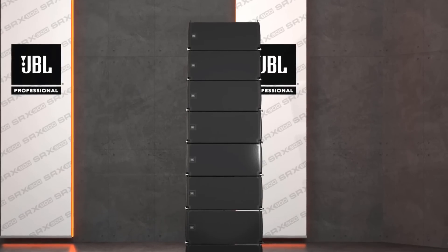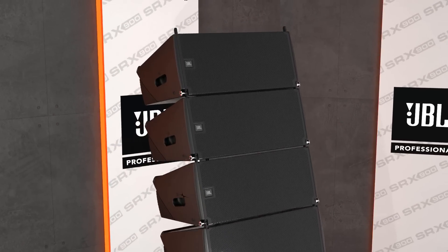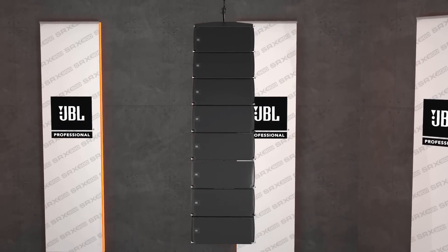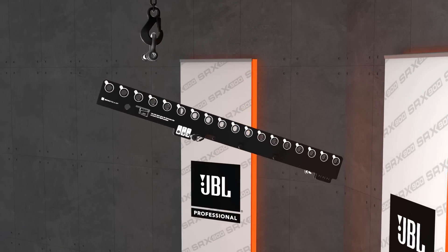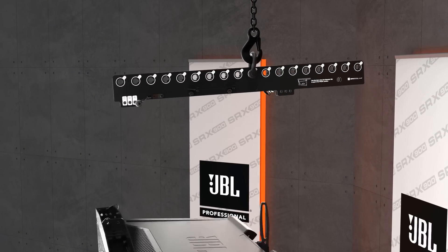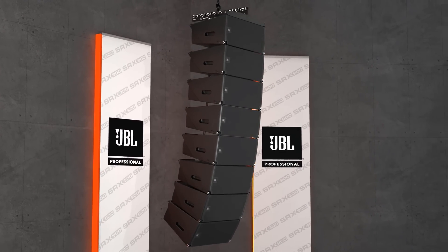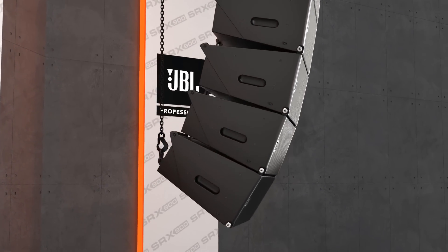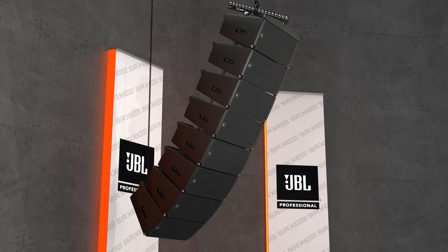A great deal of attention and care went into designing every part of the SRX 900 system, including the accessories that transform individual elements into larger systems. The array frames are made of two collapsible parts and designed to be light, versatile, compact, and very easy to use. The extension bar can be positioned to the front or the rear of an array, allowing for extreme up-tilt or down-tilt configurations. For applications requiring substantial down tilt, the pullback accessory can be used with a secondary rigging point to achieve greater down angles than otherwise possible with the array frame alone.